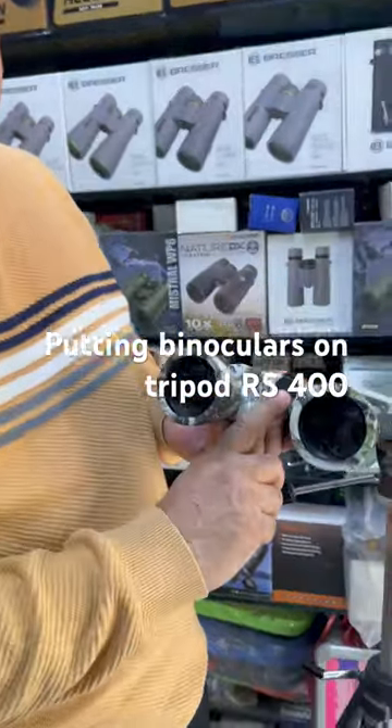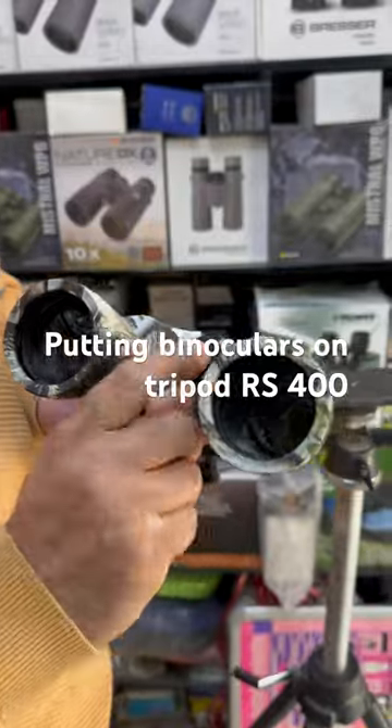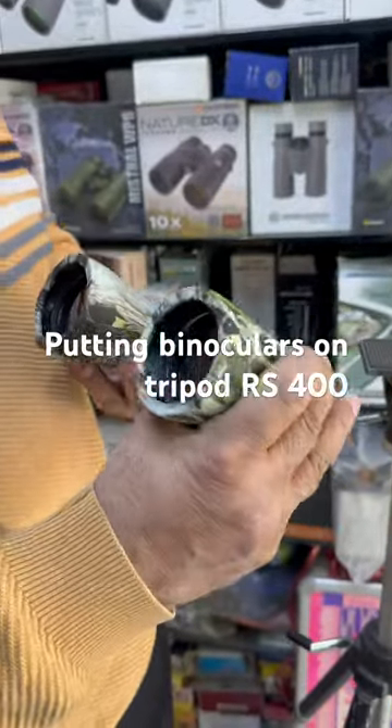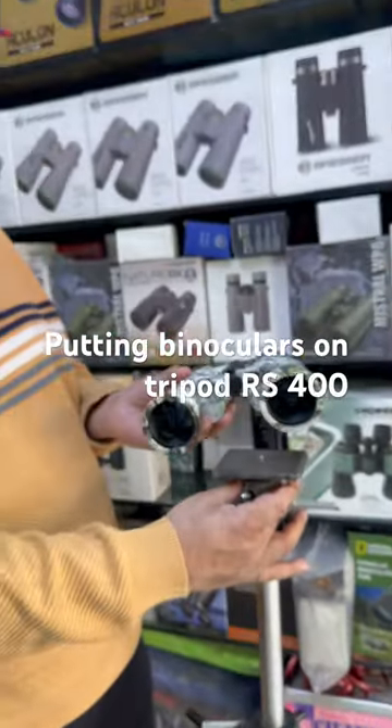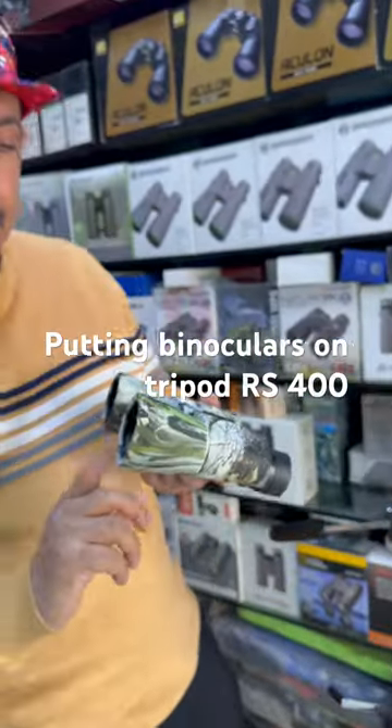Now you will see, in any other binocular there is a joint. In this joint there is a cap — there is threading here, you can put it on the tripod. Now the tripod is like this — it will not fit here. There is no L-shape option.